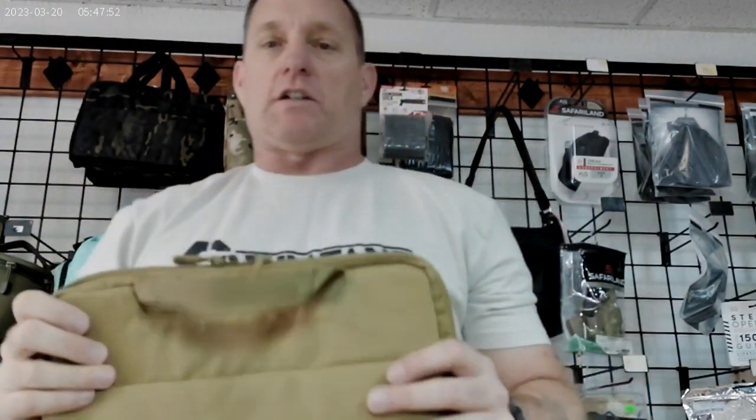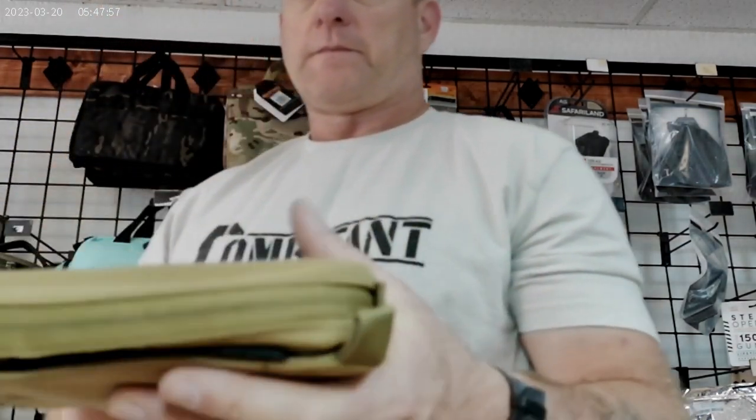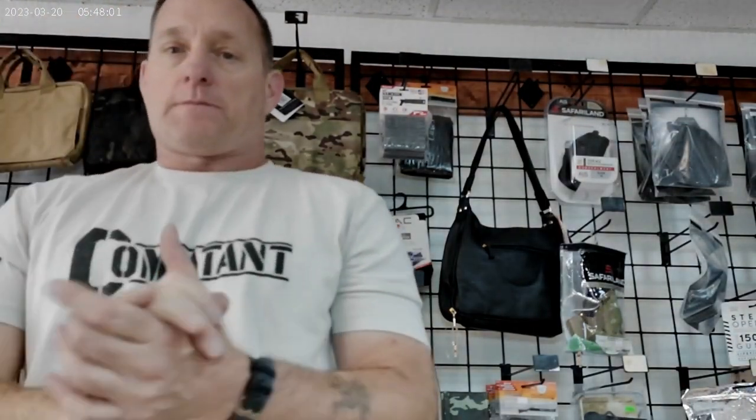And then we've got good old flat dark earth, or dark coyote — same exact pistol case, different color. So today's video is just a quick little survey: out of those three colors, if you were going to purchase a new pistol case today, which color would you get?